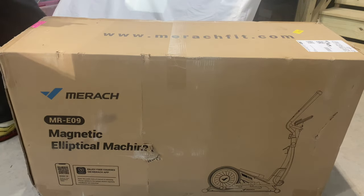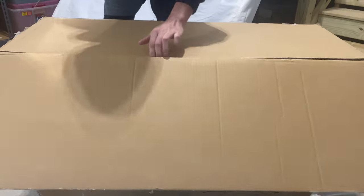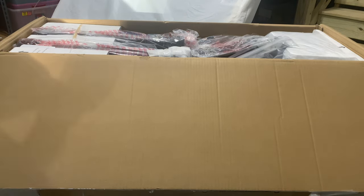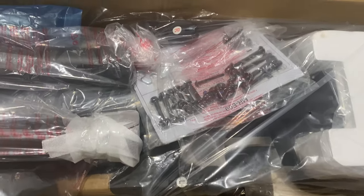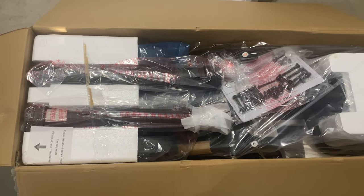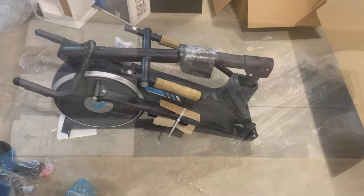All right, so we have that open — don't mind my jacket, it's a little cold right now in the garage. Let's get the camera a little bit closer here and give you guys a better idea. As you can see it is all packaged up. There are many pieces, and it says it's about 70% already assembled. We're going to find out how long it will really take to assemble this whole unit and how hard it is.